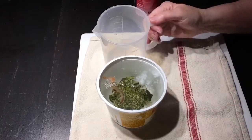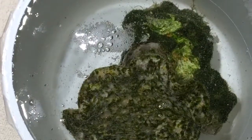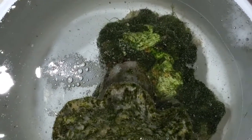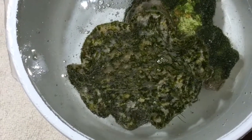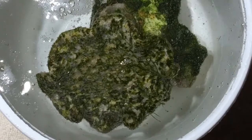Looks like we flushed out a bristle worm — I'm going to get that guy out of there. You can see it's bubbling away and that's really what I do want to see. I'll only leave it in here for a few minutes because I really don't want to burn the coral any more than absolutely necessary to just take care of that algae.